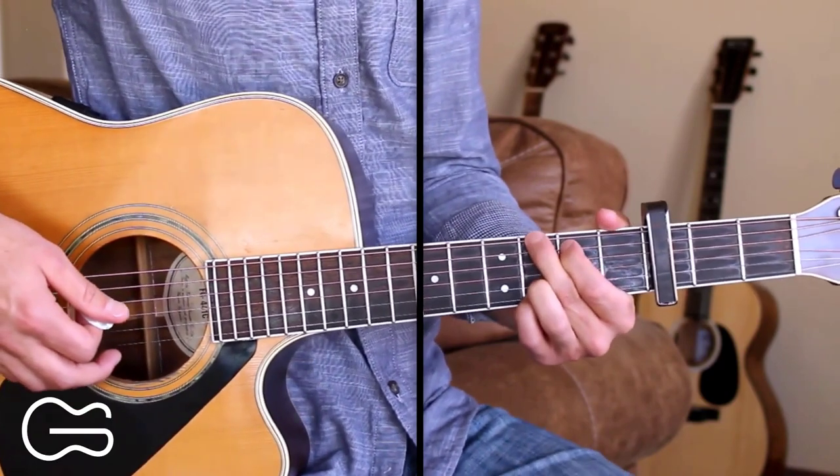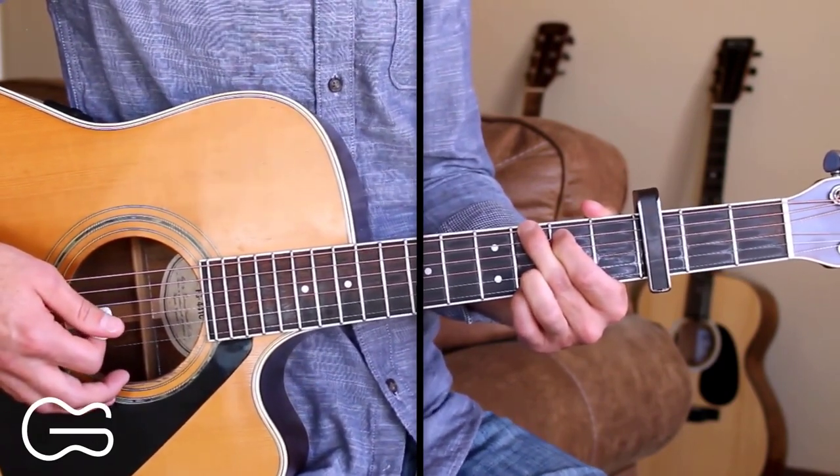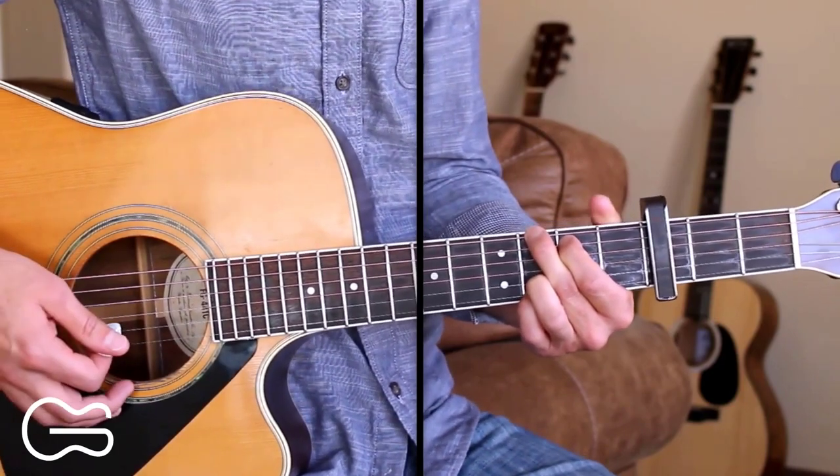Let's play through the full thing together now. Start with me here on the G chord on the intro. Starting out G, D, A for the intro.